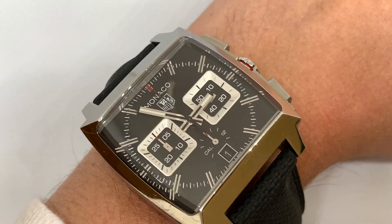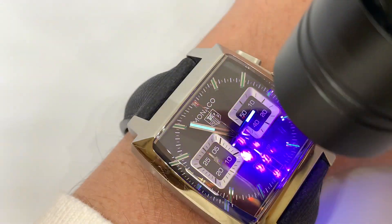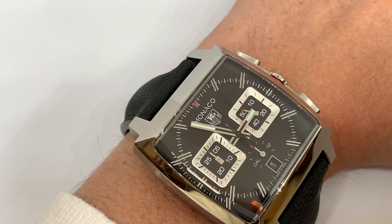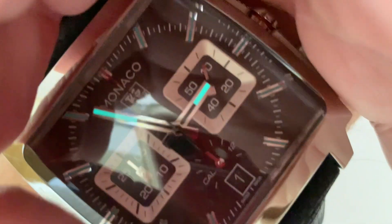If you own one of these, let me know — I'm going to give this a bit of a zhuzh. The hands and hour markers, which are applied and loomed, are slightly different in color. Let me turn the lights off — is it me, or are the hands aqua and the hour markers a darker turquoise? I could be wrong.